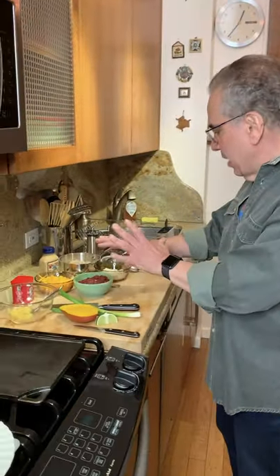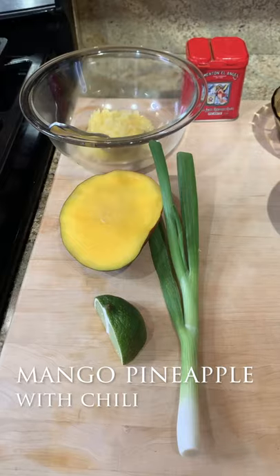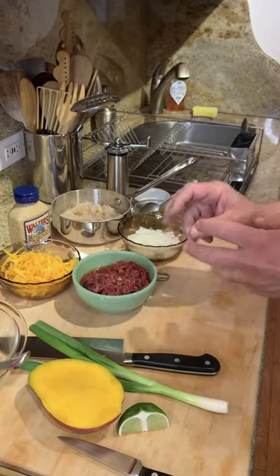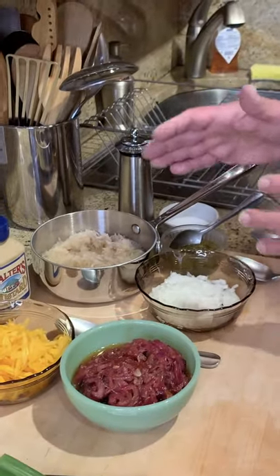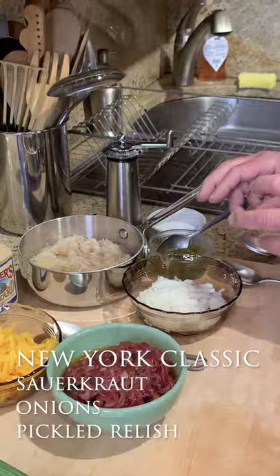Make some different toppings and finish your dogs the way you like. We have some toppings that I started already and I'm going to make this one. This is a mango pineapple with a little chili. The second one is a red onion jam — a bourbon red onion jam with some cheddar cheese — and then the classic New York dog: sauerkraut, onions, and pickle relish.